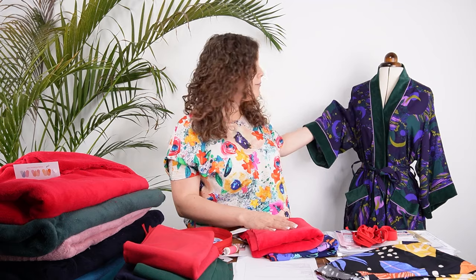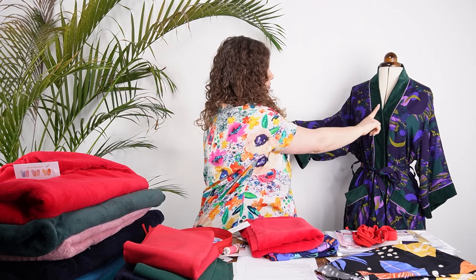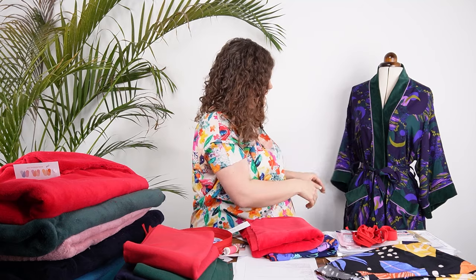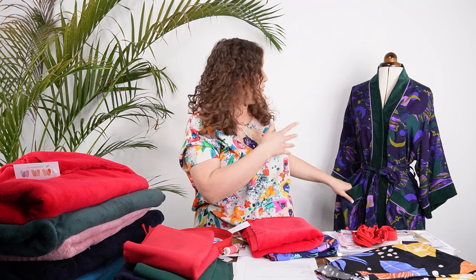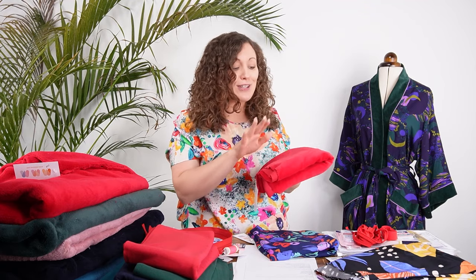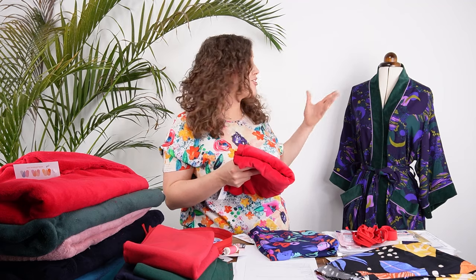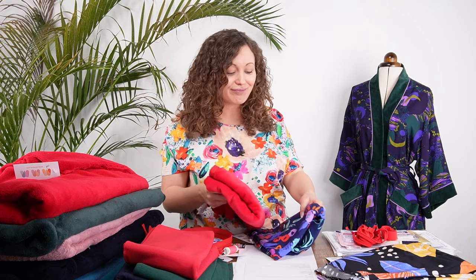On the sample sewn for the sew-along, which you can see on the mannequin here, we've actually incorporated the velour into the robe itself — around the front bands, cuffs, and pocket tops — as an extra option. If you don't want to do that, or aren't making the eye mask, you can remove that piece from your kit. But having the matching eye mask is really lovely.